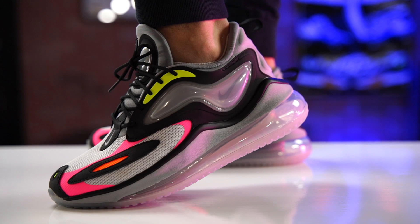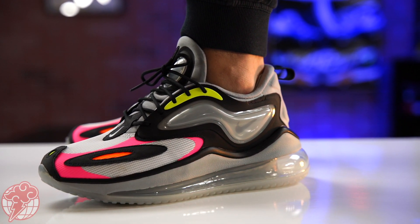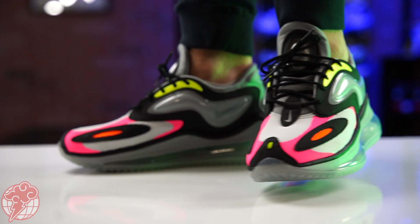Retail price is $190. They're available right now over at all Nike retailers, including Phenom Global. If you're interested, we'll leave a link down below in the description box so you can go ahead and check them out.